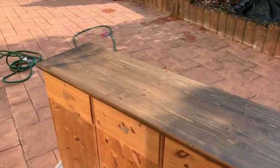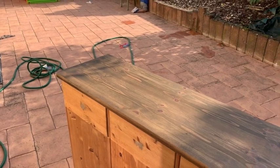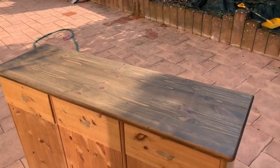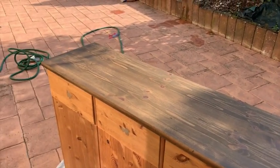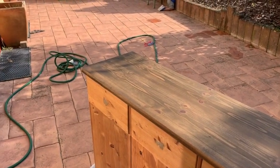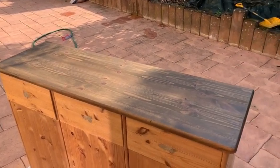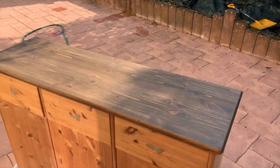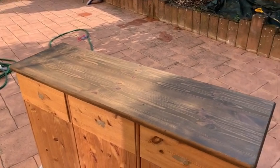Here is our final product — well, not totally final. This is oil-based stain, but I'm going to seal it with Gator Hide. You can absolutely seal an oil-based stain with a water-based sealer as long as you give the stain ample time to dry. I'll probably let this dry for about 48 to 72 hours before putting any water-based top coat on it.